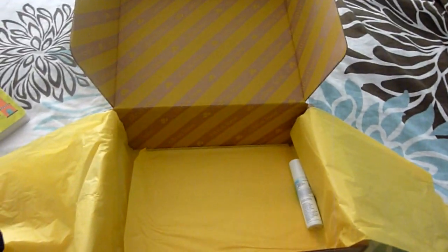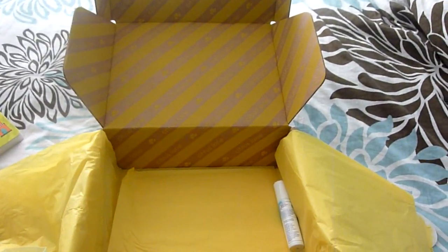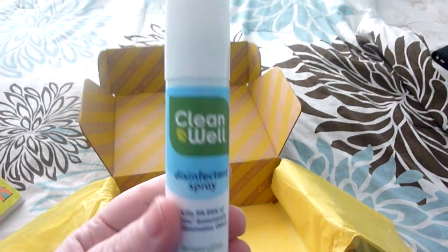They also gave us some coupons, and a sample size of the EpiSential Playful Wash, which we've used before. It smells really good — like lemon or citrusy.